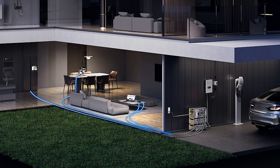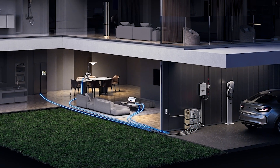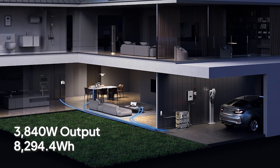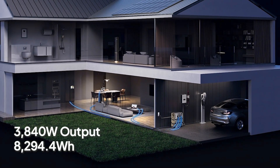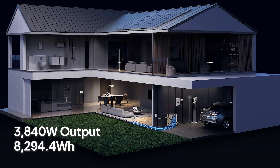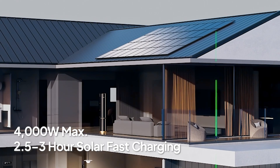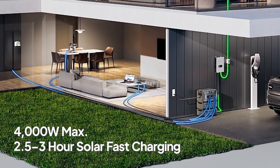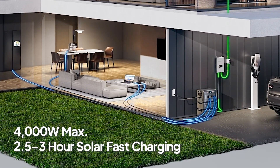For safety, be sure to add a DC circuit breaker — it's not included but you can easily find one on Amazon. Plug in your essential loads: even without sunlight you've got 8.2 kilowatt-hours on hand, enough for two to four days of peace of mind. When the sun's out, your rooftop panels can recharge the whole system in just 2.5 to 3 hours — that's super fast.